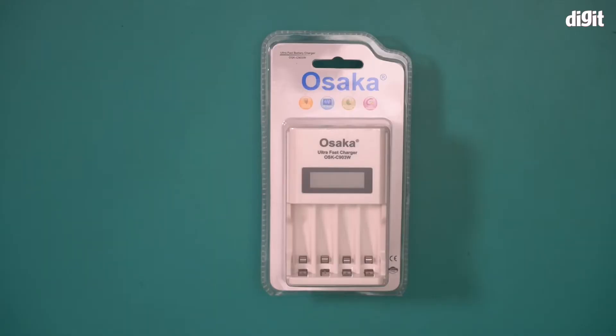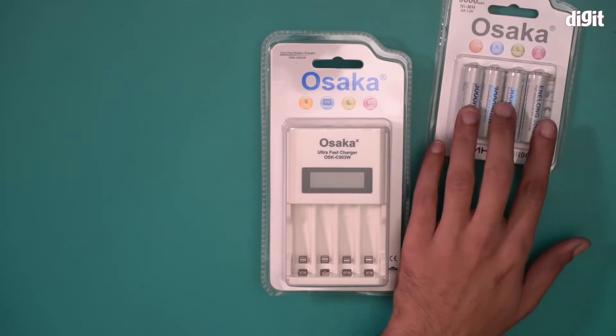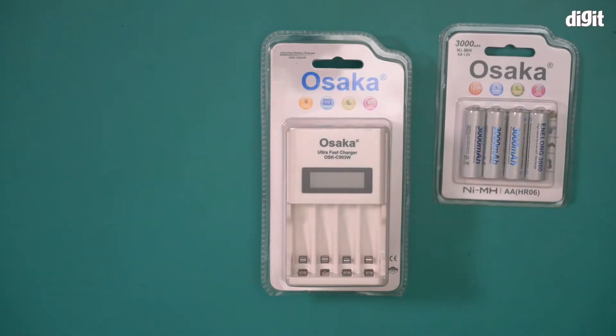Hello and welcome to the unboxing of the Osaka OSK C903W battery charger. This battery charger also comes with a set of four rechargeable AA batteries — the Osaka HR06 rechargeable batteries.